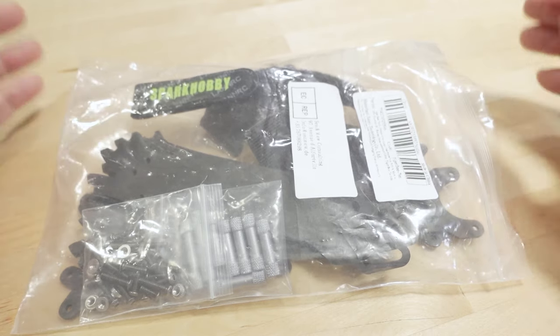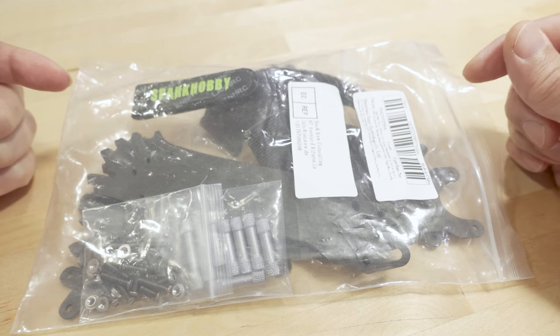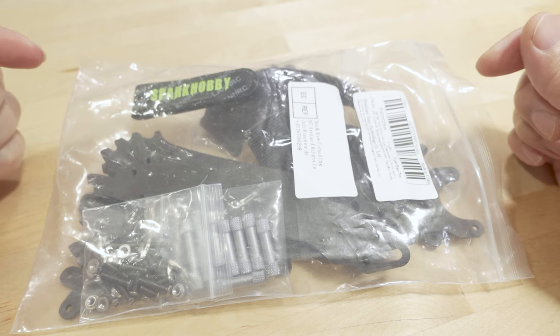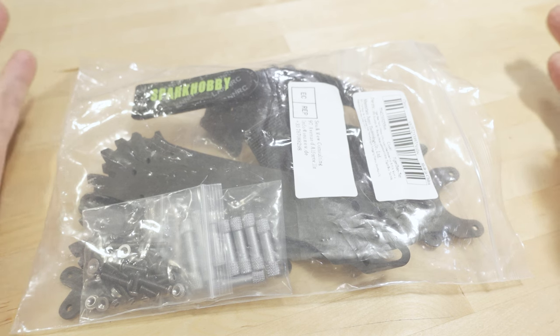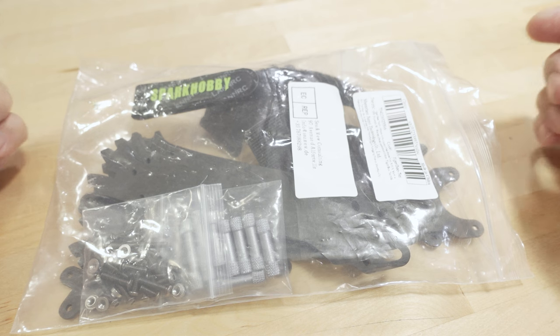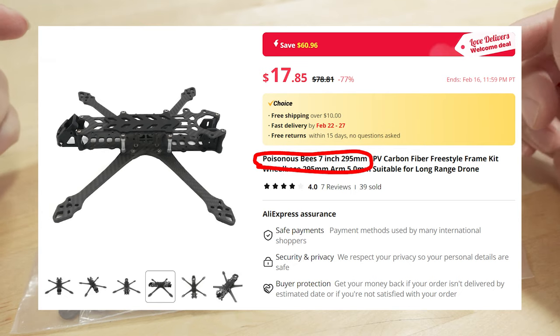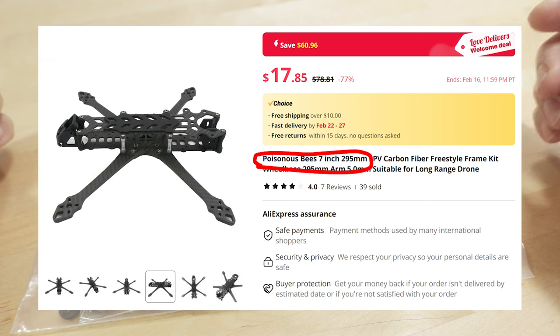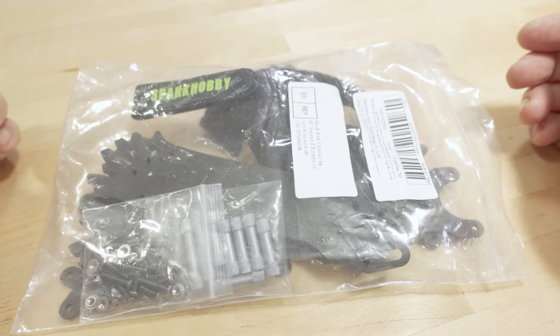Anyway, I'm going to do an unboxing here, show you the frame, see what kind of quality it is — what can you get for about $20. The listing I found this under was called the Tiger Beetle. I don't know if this is a clone of another design. It's a pretty standard-looking Dead Cat 7-inch; there's dozens of them out there. You'll also find this same frame listed under the name Poisonous Bees, and it might be listed under a couple of other names. There's so much stuff on AliExpress that it's really hard to know for sure.